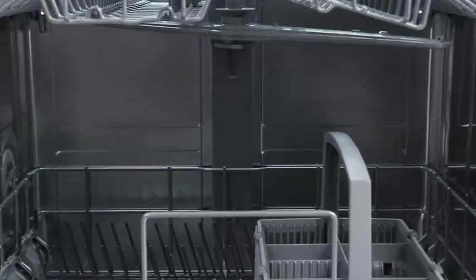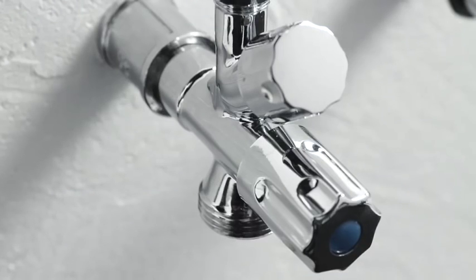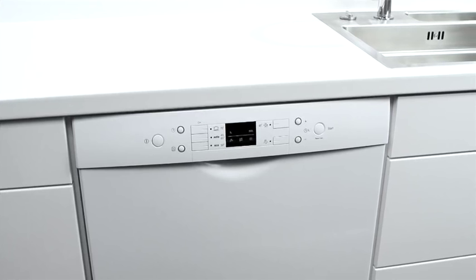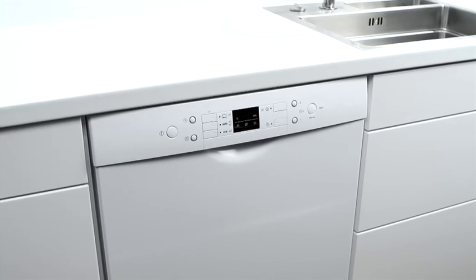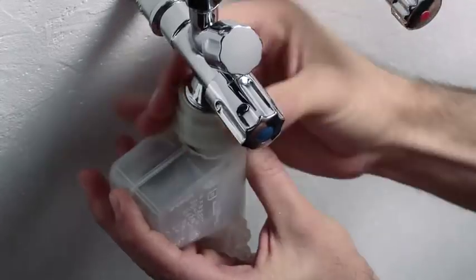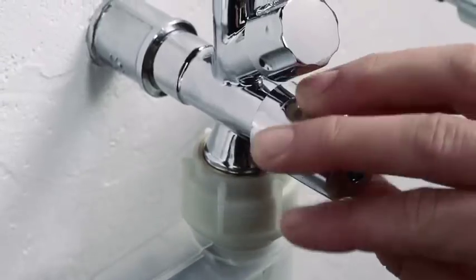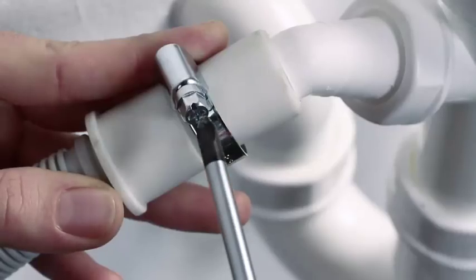In order to connect up a dishwasher, all you actually need is a water connection, a drain outlet for waste water, and of course an electricity supply. In the installation instructions, it is explained exactly how the dishwasher is to be installed and what needs to be kept in mind. Does your dishwasher have an AquaStop system directly onto which a safety valve is attached? In this case, it is important to follow the installation instructions very carefully, otherwise the system will not function properly.